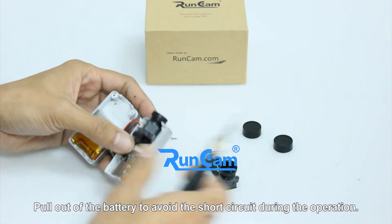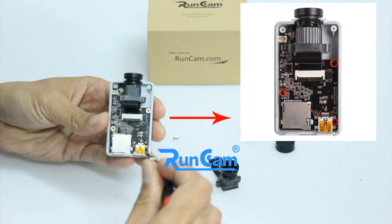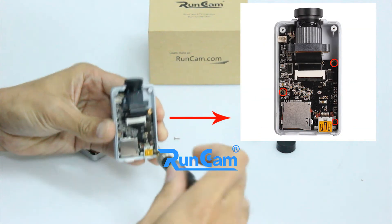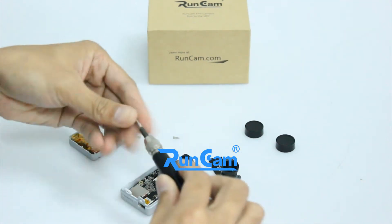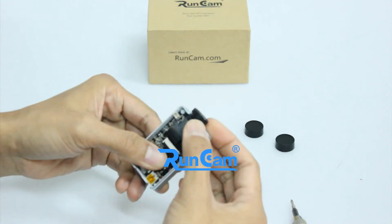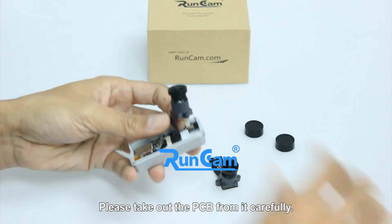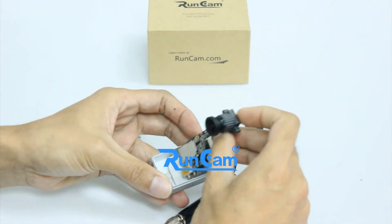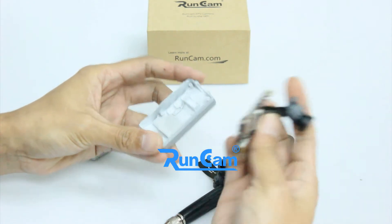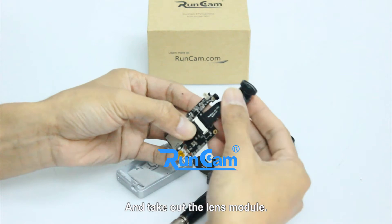Put out the battery to avoid a short circuit during the operation. Remove the fixed PCB screws. Please take out the PCB carefully, and take out the lens module.